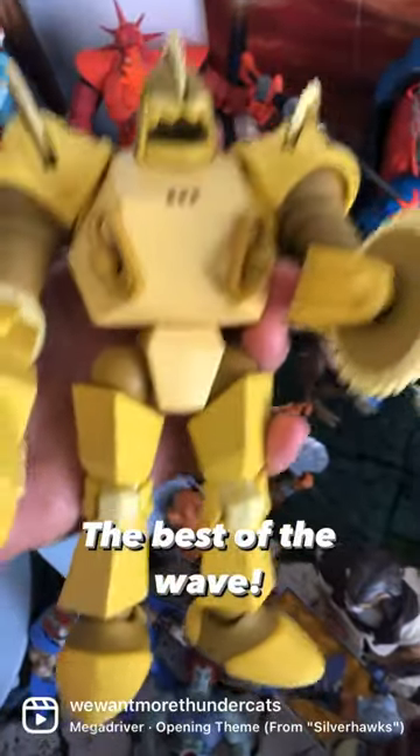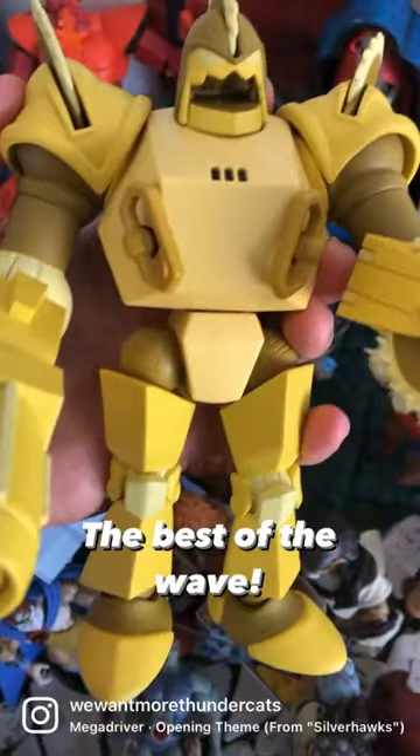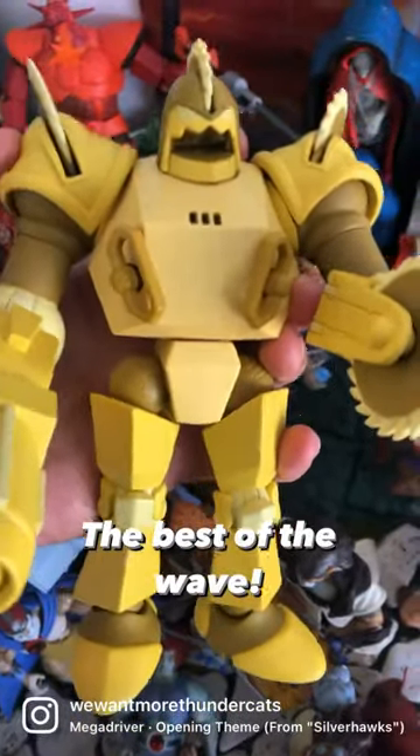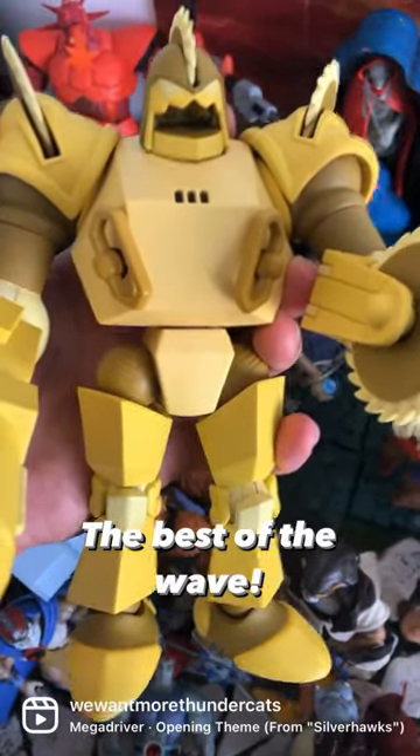And even the articulation — he's squares and triangles and circles and all that, and wow, this guy, he's like, he's the best of the wave. He's fantastic and he's heavy and he's big, he's very big. Go get yourself Bustle.